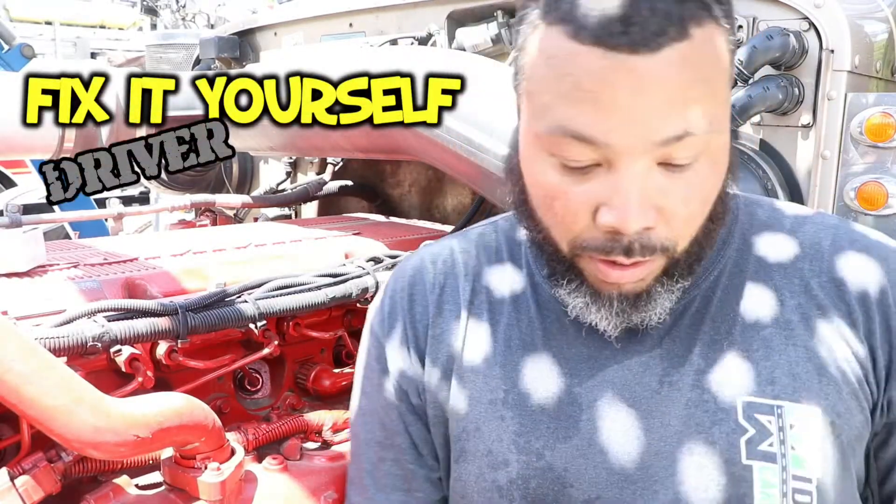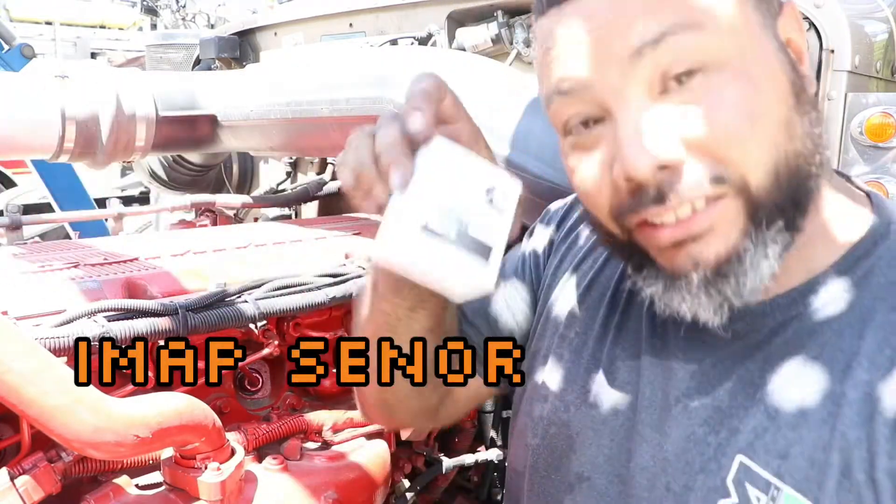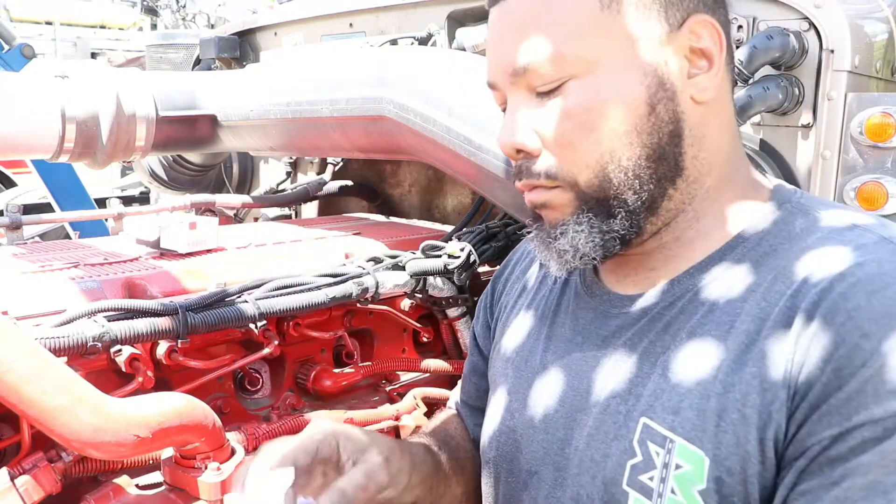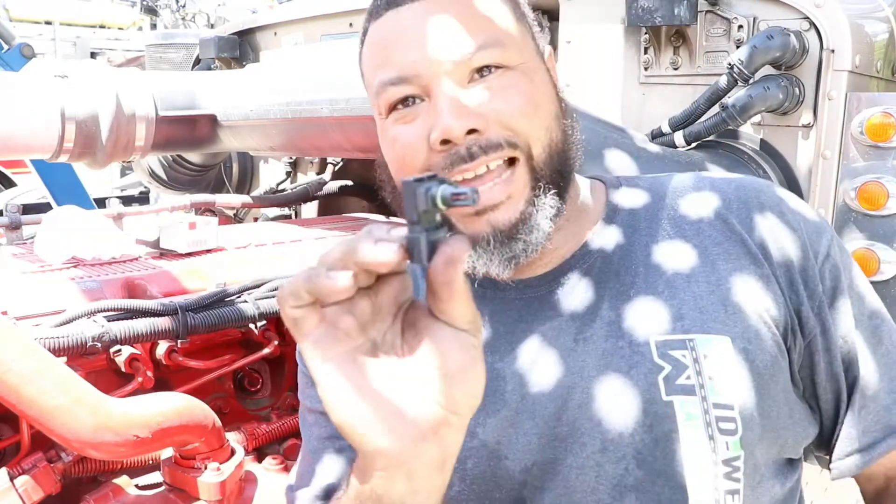Welcome to another episode of Fix It Yourself Big Buck TV. Today we're changing the iMAX sensor. The iMAX sensor looks something like this.